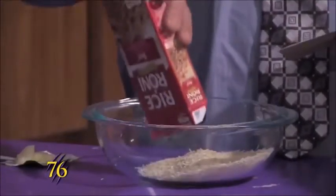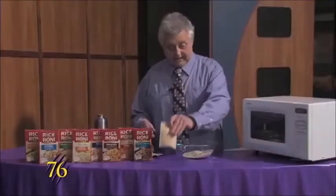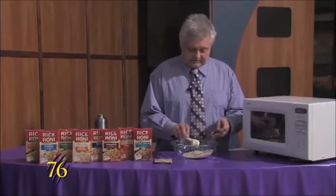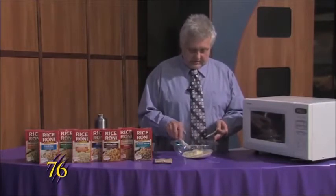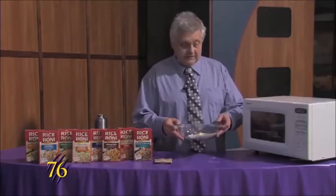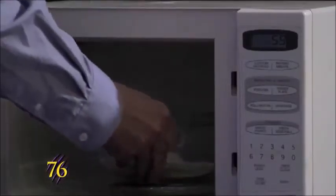This one here, you just dump the rice into the dish. We'll pack it out and then take two teaspoons of butter and put it in the dish. We'll put it in the microwave for one minute.